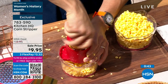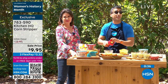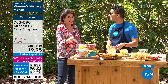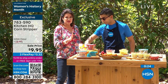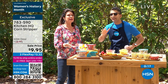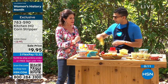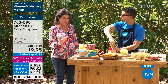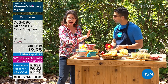We designed it so it doesn't take up too much space, and so you can break it down and throw it in the dishwasher. It isn't just a one-dimensional item — use it for summer fresh corn, to measure, to grate. Don't buy pre-grated cheese, pre-grated garlic, or canned corn. Read your labels — you have no idea what you're putting in your body. I thought canned vegetables were great until I read the label. It's actually shocking. This is nine dollars and 95 cents.